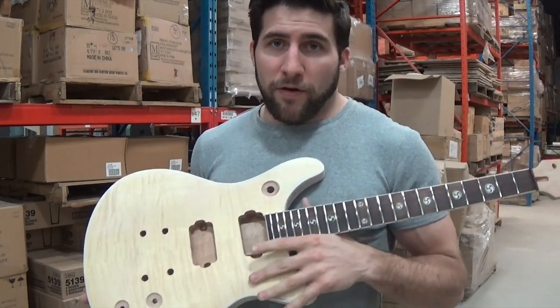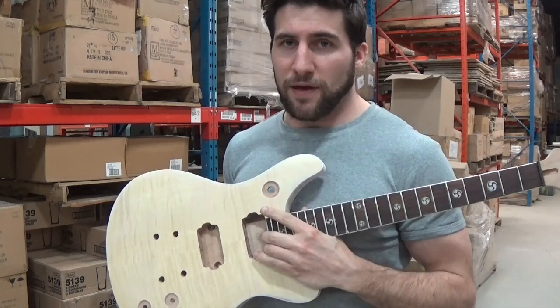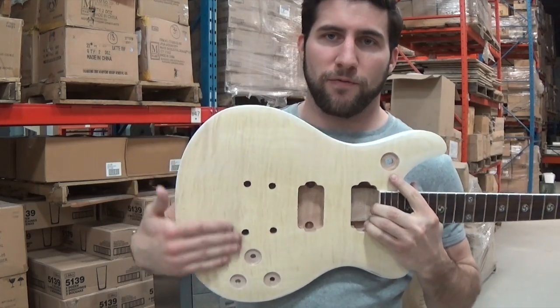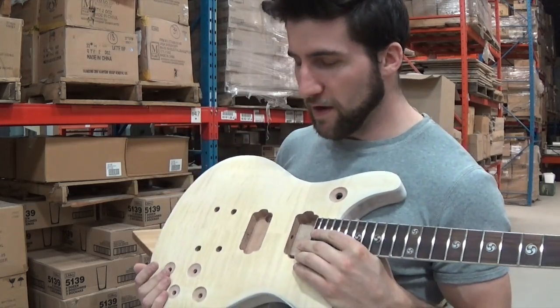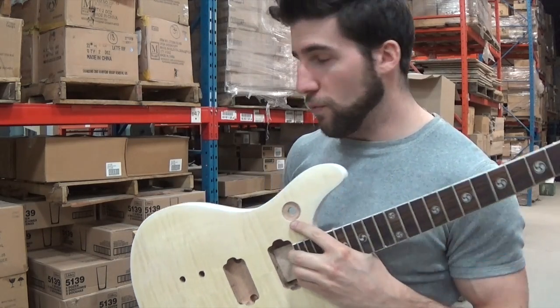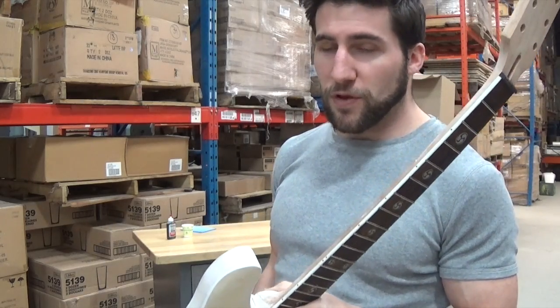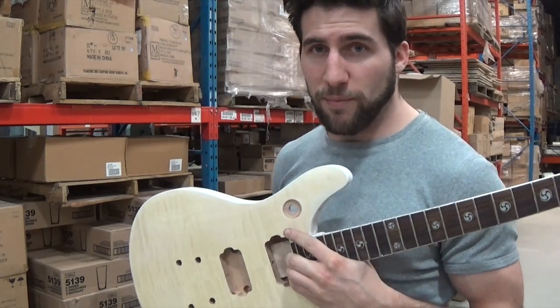Once I've got that on there, I'm going to sand it very lightly and do the finish sanding for the rest of the guitar at the same time. This flame maple veneer has already been very lightly sanded with 800 grit. I expect some of that grain will stand up once I put the dye on there because it's going to be water based, so I'll have to rub it down with sandpaper a little bit again.